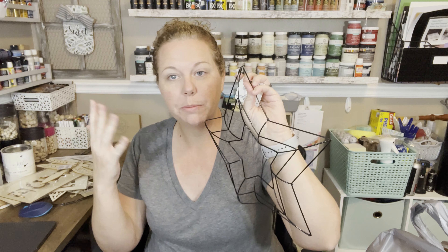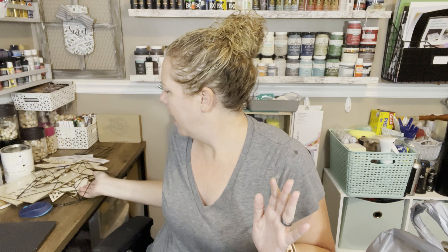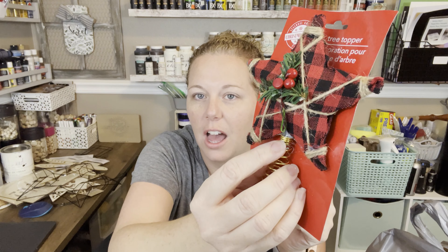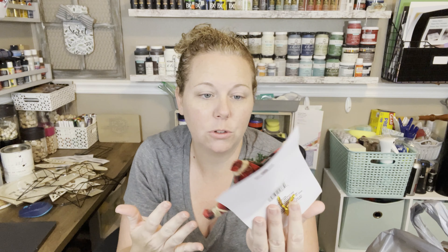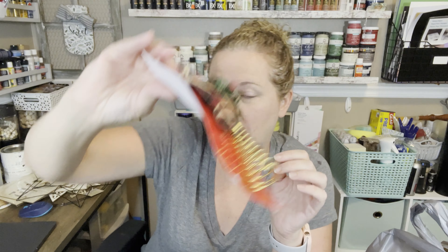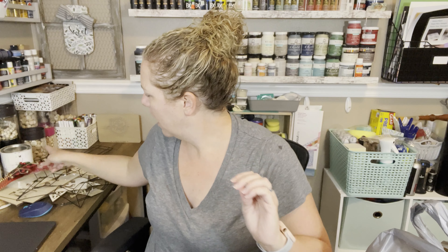I've got this star wreath form — I thought that was pretty. I could use it either for Christmas or for the 4th of July. It's not labeled as Christmas, it just says 'star wreath form,' so it's a regular time-of-year kind of thing. Be careful — the ends are pokey; I just dabbed myself with it. I found this obviously Christmas item — it's a tree topper. I thought it was really cute and pretty well done. Even if you take the top off, since it's just hot-glued on, you could use the rest on something else and it'd be super cute.